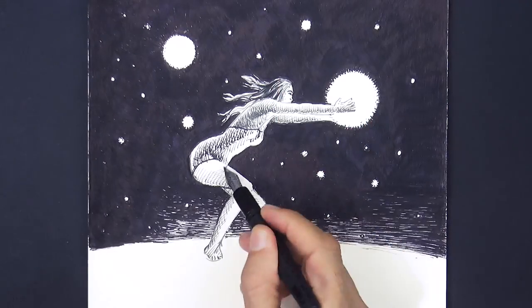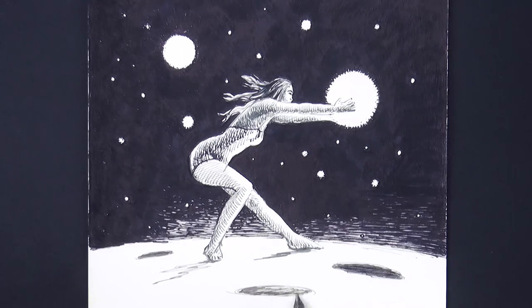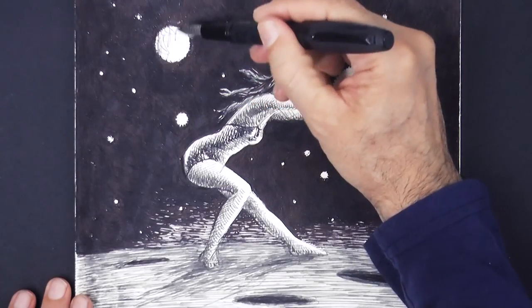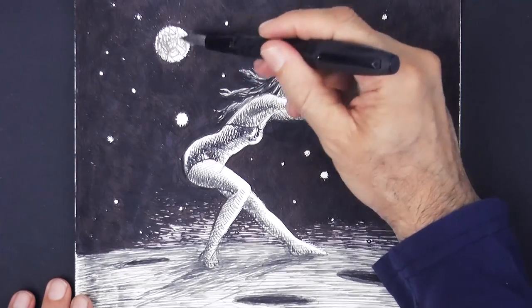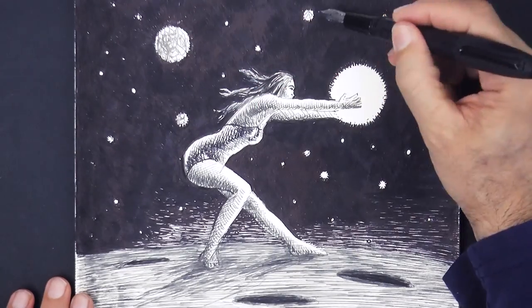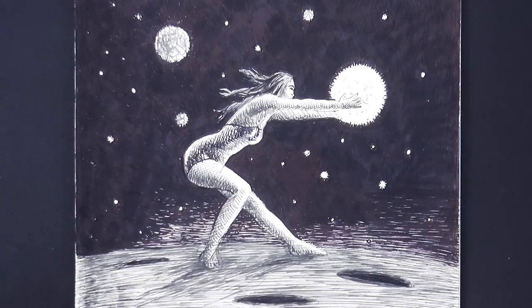Let's add some craters to the surface she's standing on. And we should give some texture to these other balls as well — this one too — and I will also darken a little bit more the surface of the moon.